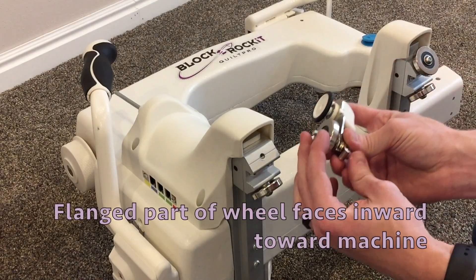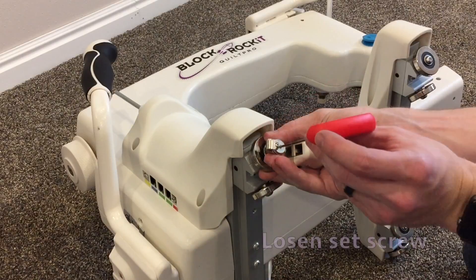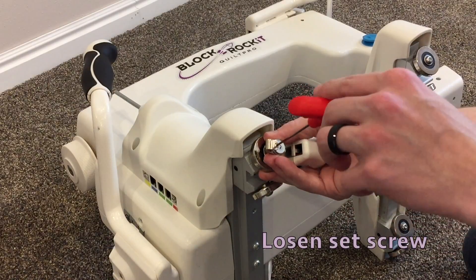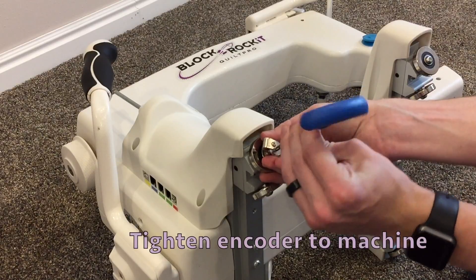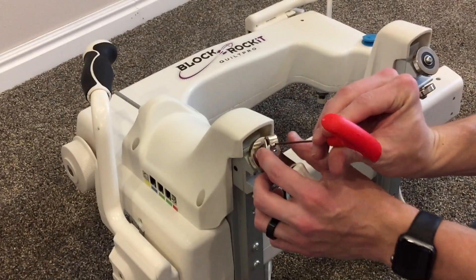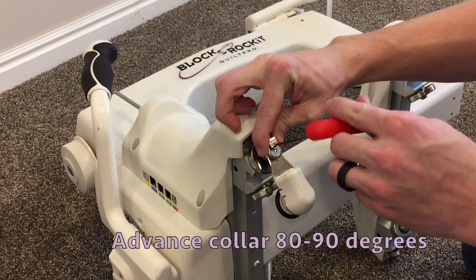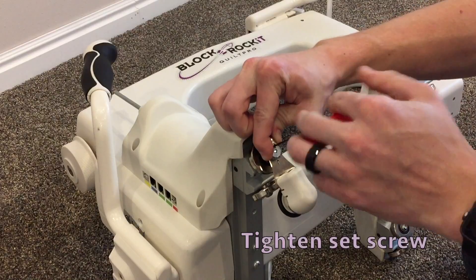The flanged part of the wheel faces inward toward the machine. Loosen the set screw. Tighten the encoder bolt to the machine. Advance the set screw collar 80 to 90 degrees. Tighten the set screw.